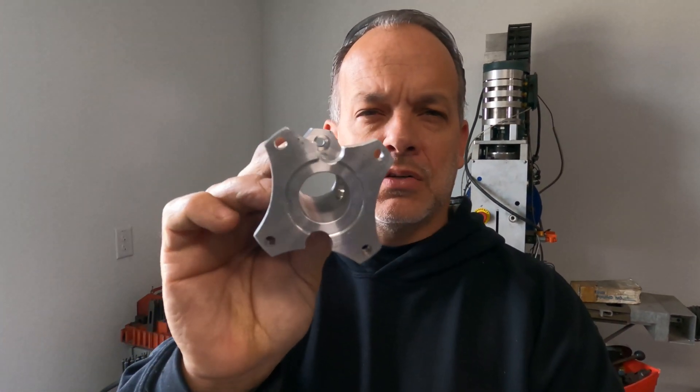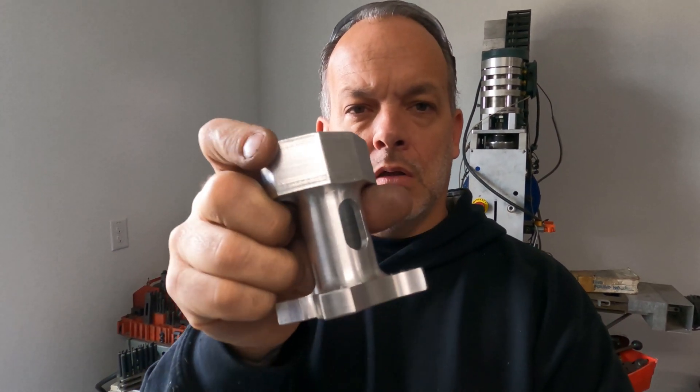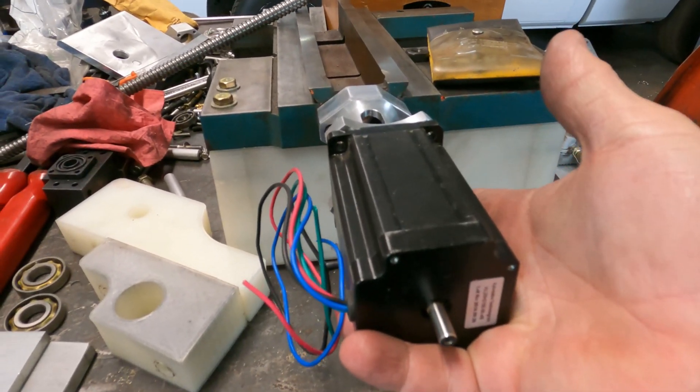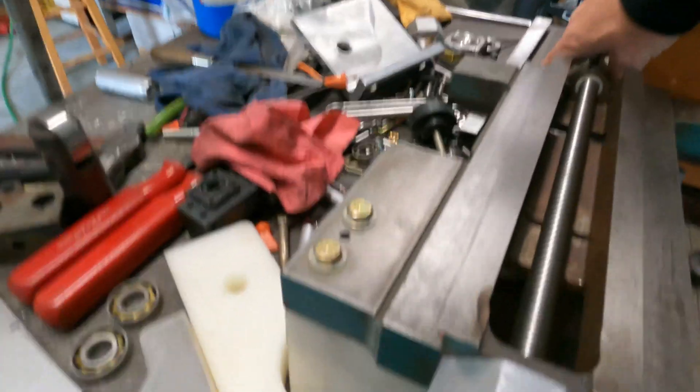That part's done and it looks really good — first time I've really gotten to use this machine for something productive besides a storage space. We skipped a few ops in making the motor mount for the cross slide, but it's done — all the bolt holes are in it and it turned out really nice. Let me show you how it mounts up. There it is on the cross slide, and the motor goes on there like that, connecting to the ball screw which sits in here.